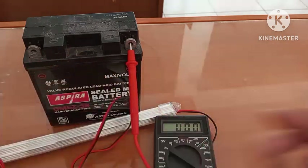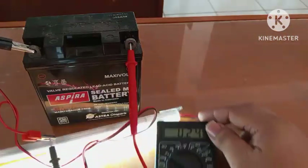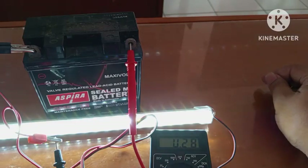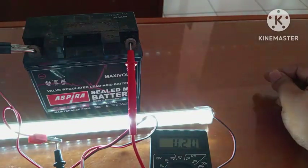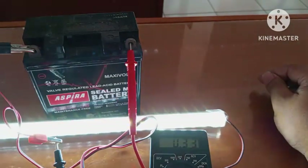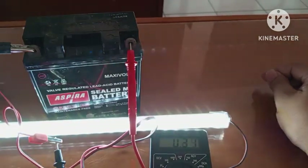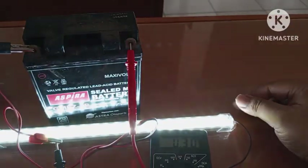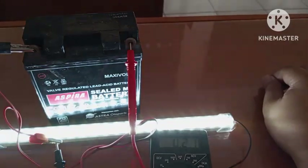Kita coba berapa nilainya. Kita lihat nilainya di sini — 0,27 ampere untuk kuat arusnya. Itu saja dari saya. Semoga informasi ini bermanfaat. Jangan lupa klik subscribe, like, dan bagikan video ini jika video ini terasa bermanfaat. Wassalamualaikum warahmatullahi wabarakatuh.